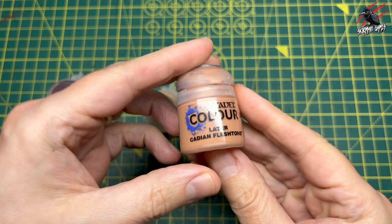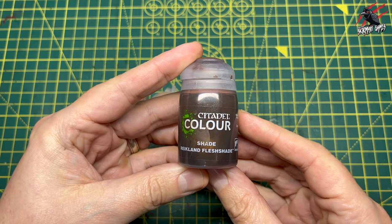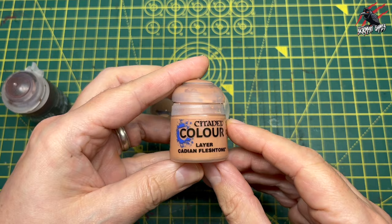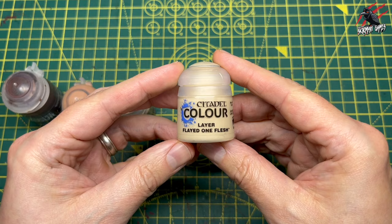Here are the paints we'll be using in the video. I'm going to go with Cadian Fleshtone — these are all Citadel colour paints. Then I'm going to take a shade of Reikland Fleshshade and put that over the top. Then we'll go back to Cadian Fleshtone and start layering up using Kislev Flesh as our midtone, and then our final highlight will be Flayed One Flesh. I'll put links to all these in the description below.